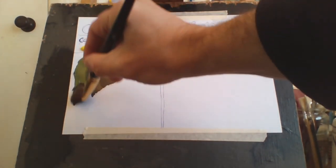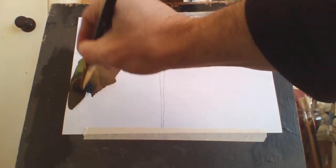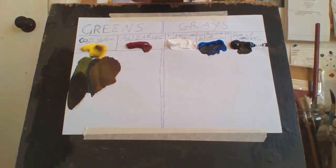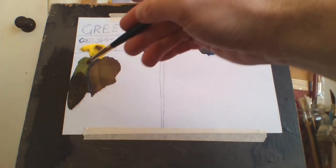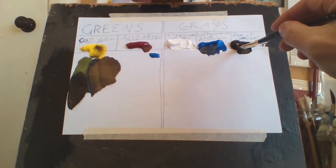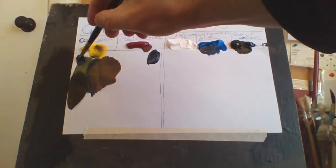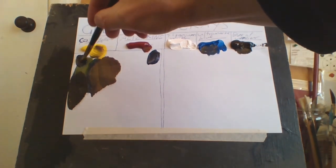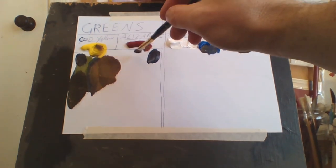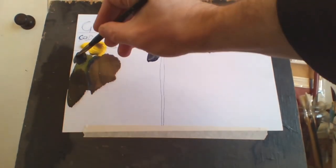Or I could use a little bit of Burnt Umber with a little bit of blue and darken it that way, which I usually do. To make a really dark green I'll add a bit of blue and brown to get a near-black color, and you can see it darkens it even more. If you want a dark, more greenish result use a little crimson; if you want straight dark green just add your own homemade black to it.